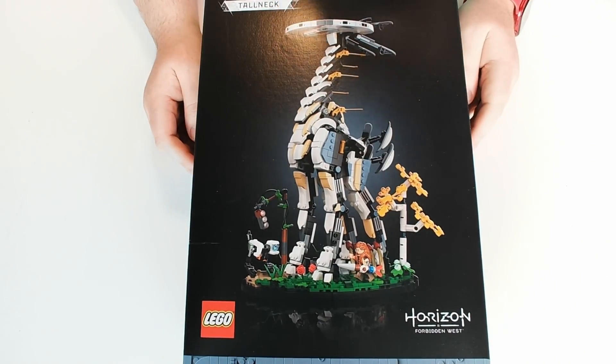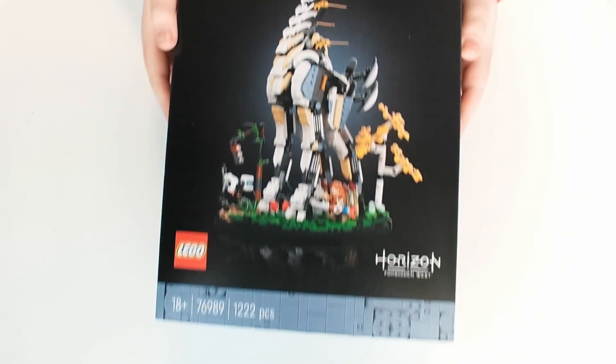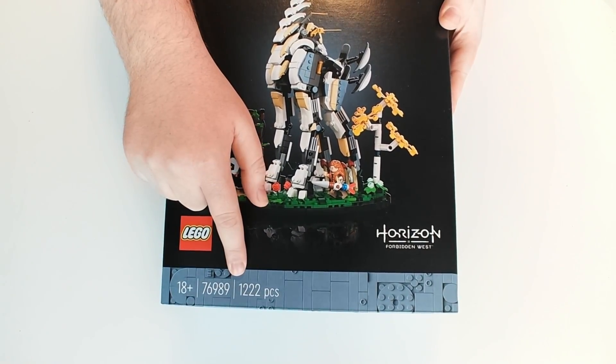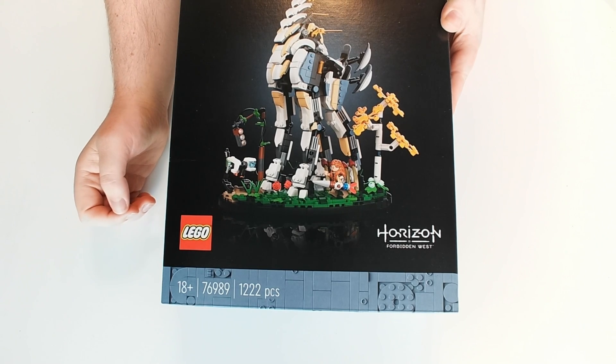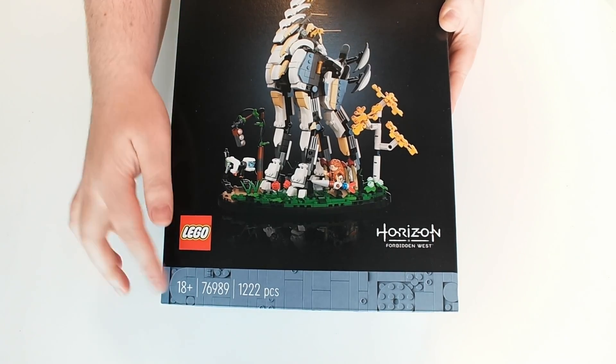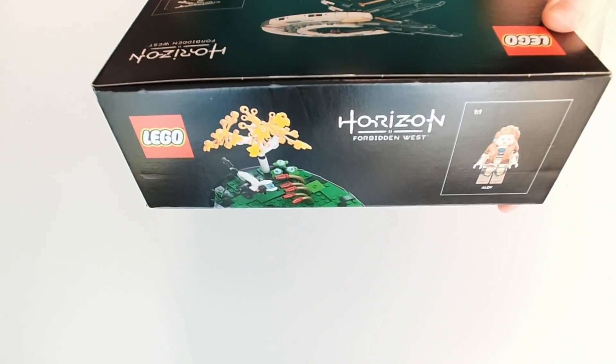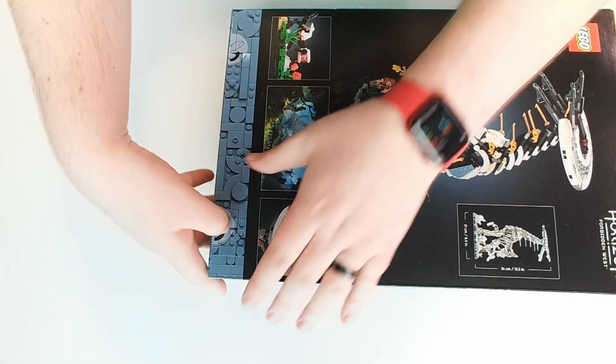Here we are, this is the Lego Horizon Forbidden West Tall Neck. You can see once again 1222 pieces, set number 76989, 18-plus. Some detailing on the side of the box — there's the tall neck — and obviously a little preview of Aloy and the watcher. So let's get the box open.